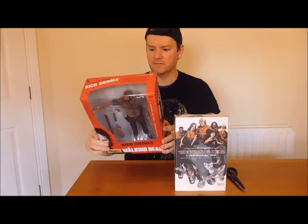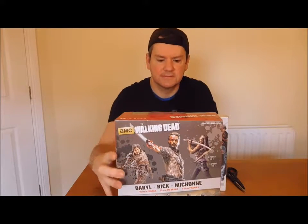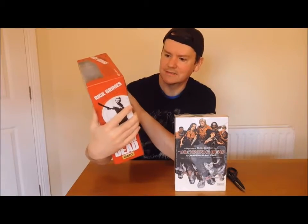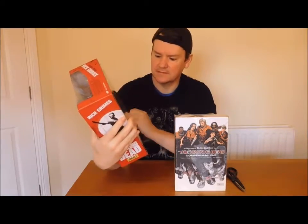I'm looking for my scene as well. That's the back of it. And there's the collectors ones you can get. That's pretty awesome - that's the one I have there. That's the one I've got: Daryl. And I would love to get a zombie one, man. That would be so awesome.